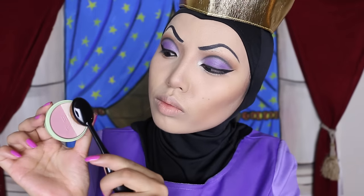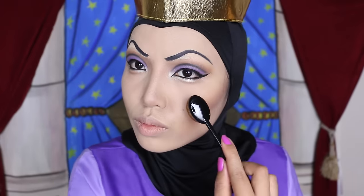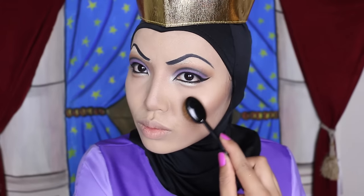And right above it, I'm going to sweep Pixi by Petra's Beauty Blush Duo and apply it for a mirror-like shine even the magic mirror would be jealous of.